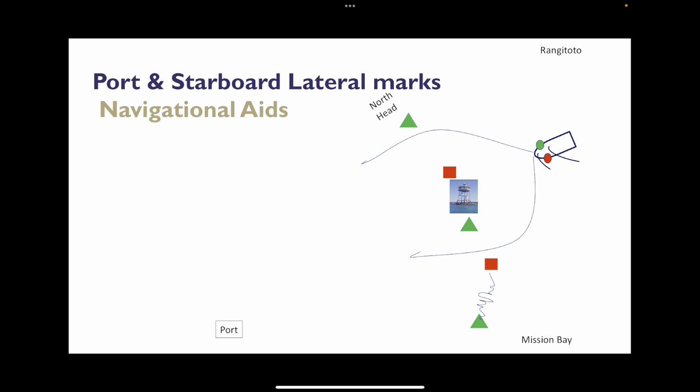Port and starboard lateral marks — this is the way they are. When we're turning our boat around and leaving a port, the colours are switched, purely because we've turned around. We still have a green light on our starboard side, but this time it's against the red square of the port side of the channel. We need to determine whether we're entering or leaving a port to figure out which way round the colours should be. If we're entering a channel or harbour, we should have the green triangle on our right-hand side. If we're leaving, we'll have the red square on our right-hand side.